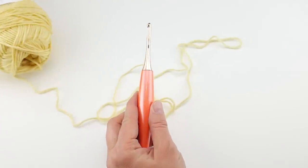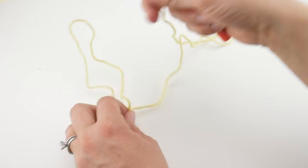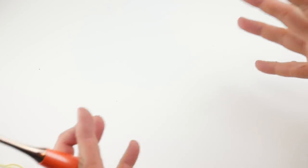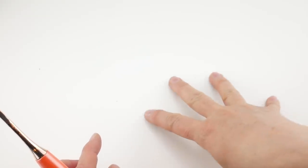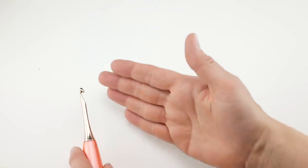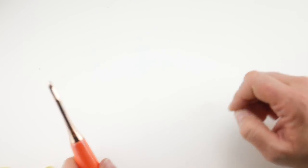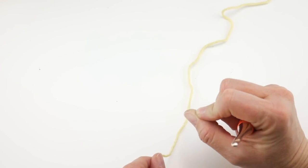Our stitch multiple is a multiple of 8 plus 2 — this is where you can customize the width of your cowl. You can make it as wide as you want, make it a shawl, or make it really narrow. When doing your starting chain, go in groups of 8 — 8 plus 8 plus 8 — until you get the width you want, then add two more chains. For the dimensions in this pattern with this yarn, we're going to do a chain of 42 to begin.